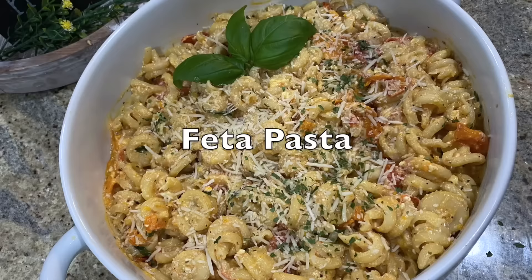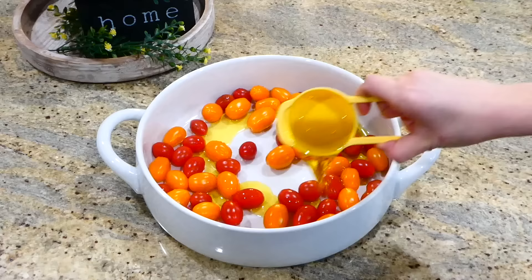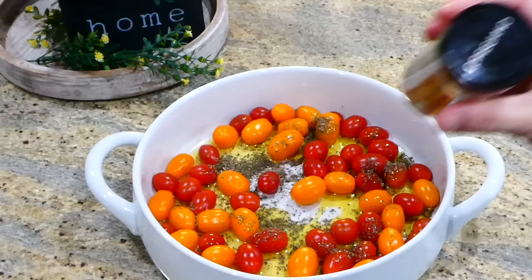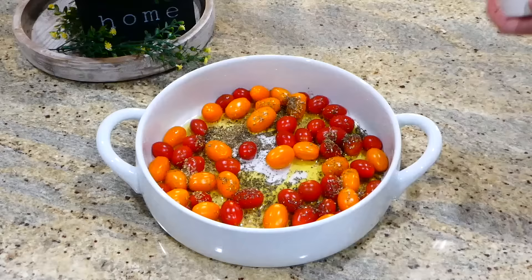I'm making this feta pasta dish — it is viral all over the internet right now, so I wanted to give it a try myself. This is kind of my variation of it. In an oven-safe baking dish, I added 18 ounces of cherry tomatoes — orange and red — and a half cup of olive oil. For the seasonings, add a half teaspoon each of basil and oregano, salt, and then a fourth teaspoon of pepper. You want to make sure you add all of the seasonings because it's going to add a ton of great flavor.